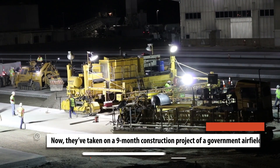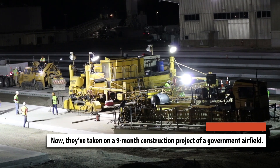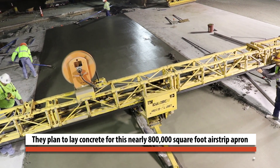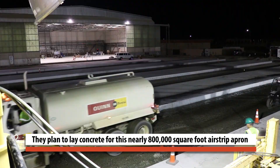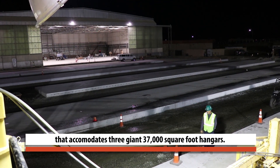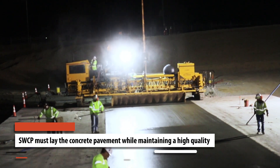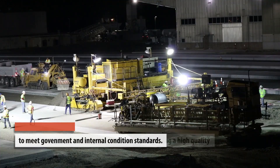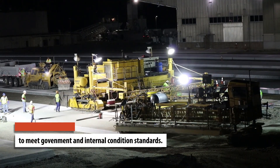Now they've taken on a nine-month construction project of a government airfield. They plan to lay concrete for this nearly 800,000 square foot airstrip apron that accommodates three giant 37,000 square foot hangers. Southwest Concrete Paving Company must lay the concrete pavement while maintaining a high quality to meet government and internal condition standards.